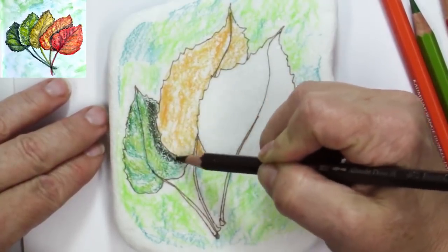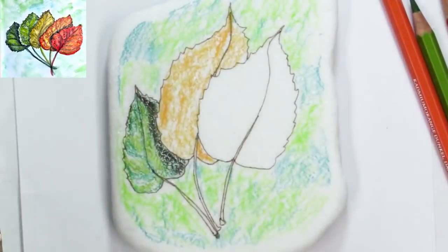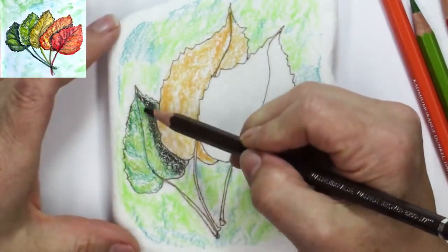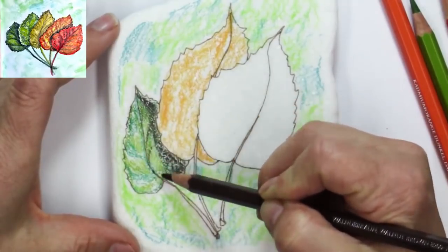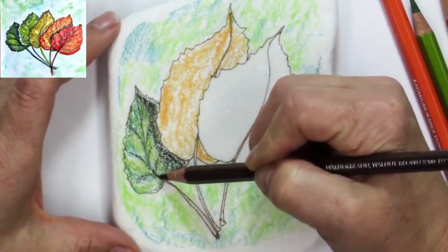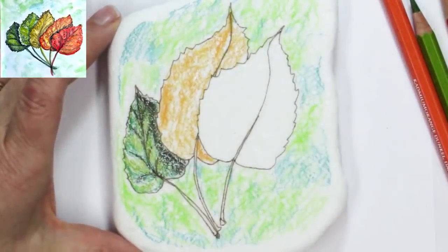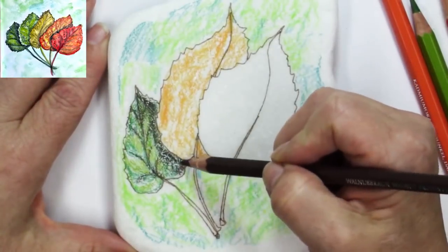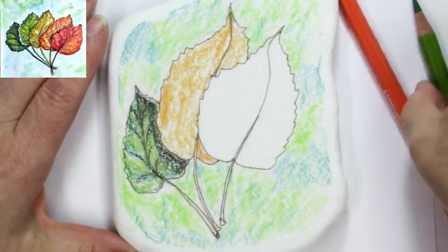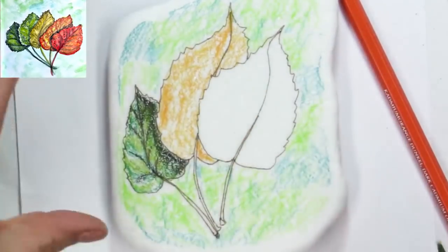I'm going back in with a little bit of walnut to make the shadow underneath that leaf. I drew in some veins with the watercolor pencil in dark walnut, and we have this shadow starting under that leaf. I'm putting a little bit more green in there — I know I'm getting a lot of pigment on here and it's going to move around in interesting ways.